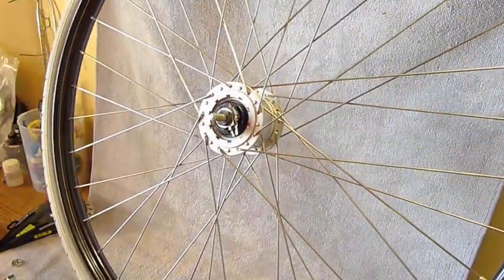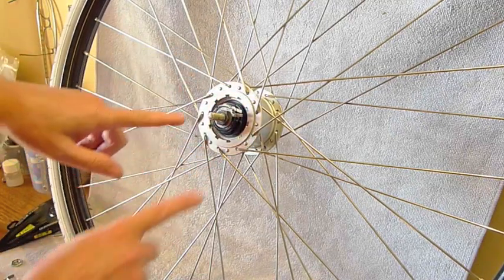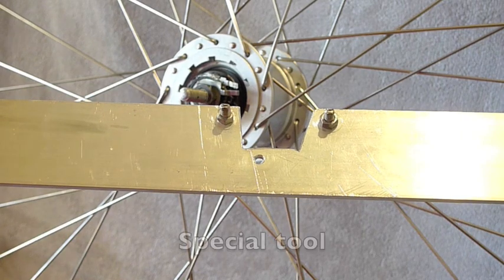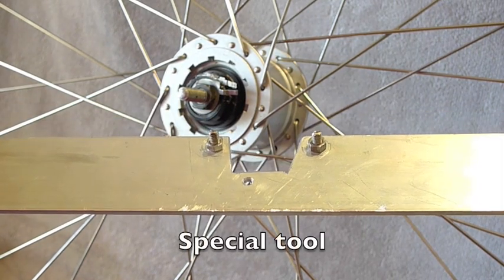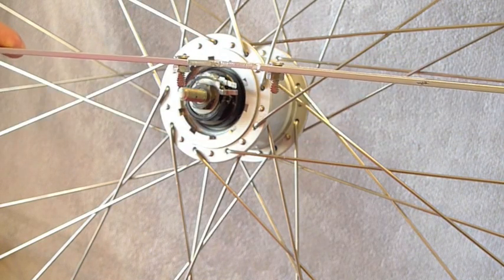Now to remove the internal assembly, all you have to do is undo this whole unit using a pin spanner or a special tool. It probably is a Shimano tool for this but I'm not sure what it is, so I made this one up myself.